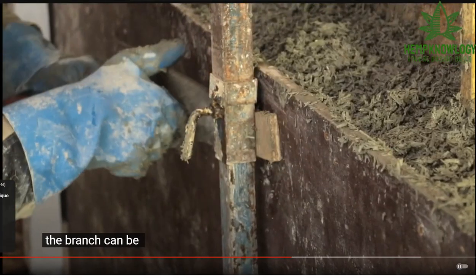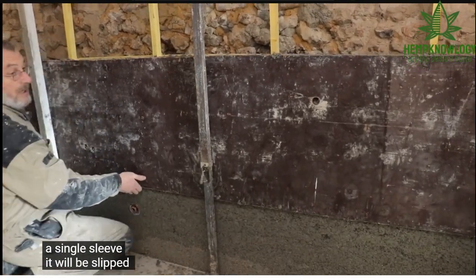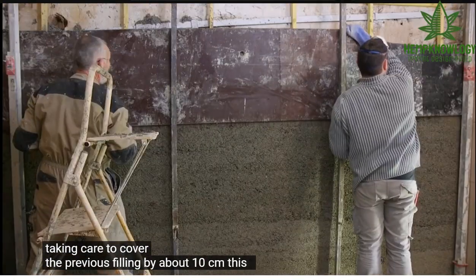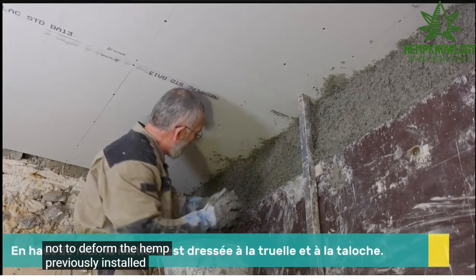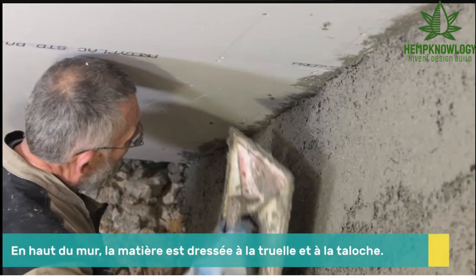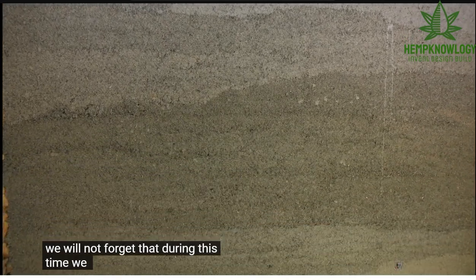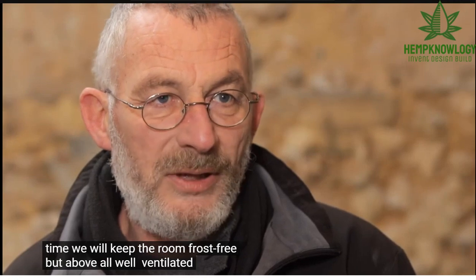The banche can be removed immediately if working with a single banche. It will be lifted and repositioned, taking care to overlap the previous layer by 10 cm. This allows us not to deform the chanvre below. It takes more than 3 months to cure the chanvre. During this time, keep the chanvre frost-free but especially ventilated.